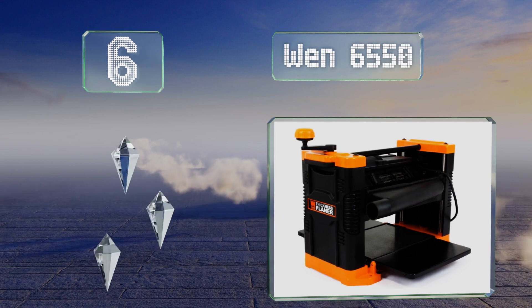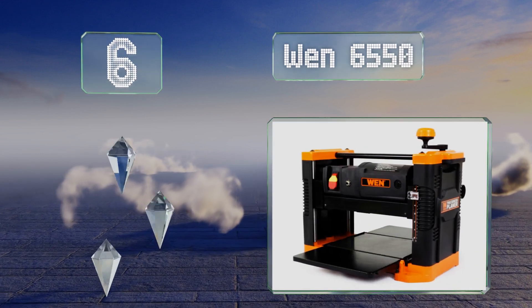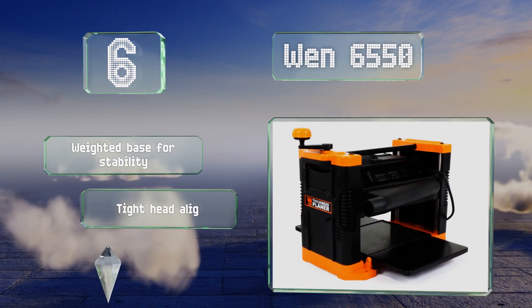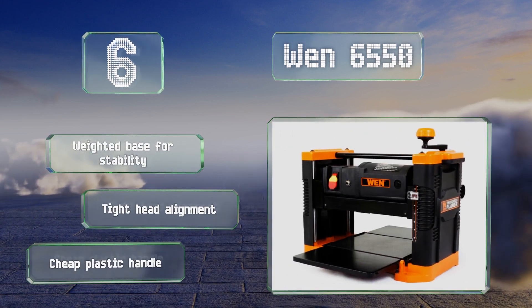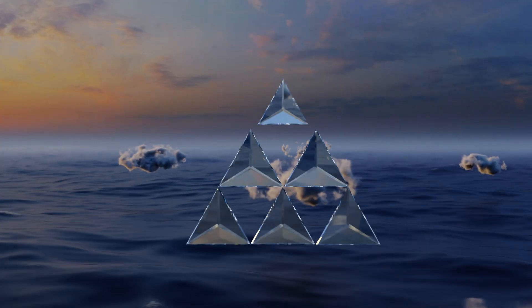Moving up our list to number six, the granite table on the WEN 6550 has a very flat and smooth surface designed to save you from experiencing any nicks or scratches on the underside of your board. It comes in 12.5 and 13-inch width configurations. It features a weighted base for stability and a tight head alignment. However, the plastic handle is cheap.